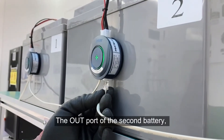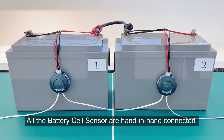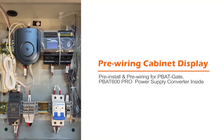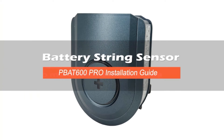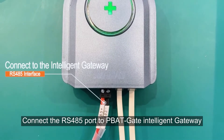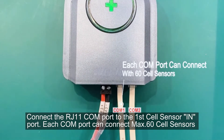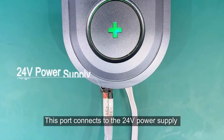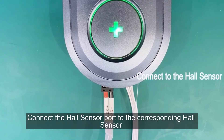The out port of the second battery is connected to the in port of the third cell sensor. All battery cell sensors are connected hand in hand. Connect the RS485 port to the PBAT gate intelligent gateway. Connect the RJ11 COM port to the first cell sensor in port. Each COM port can connect a maximum of 60 cell sensors. This port connects to the 24-volt power supply. Connect the hall sensor port to the corresponding hall sensor.